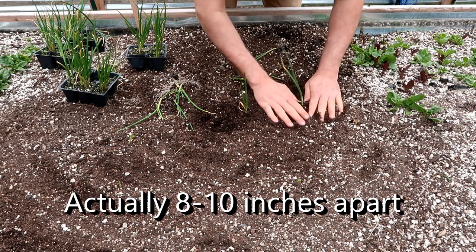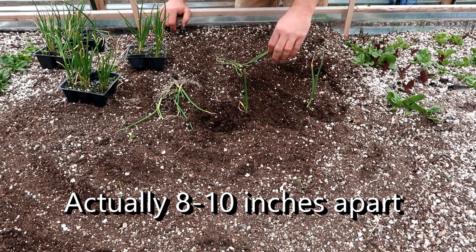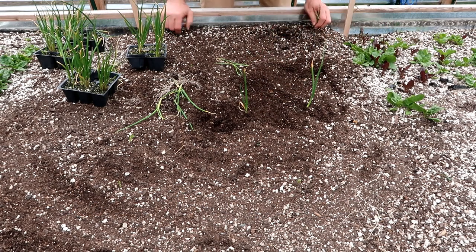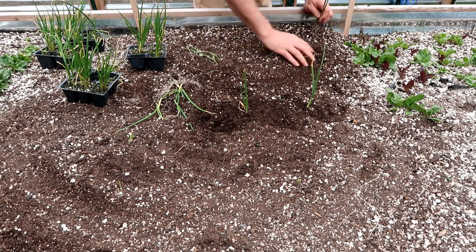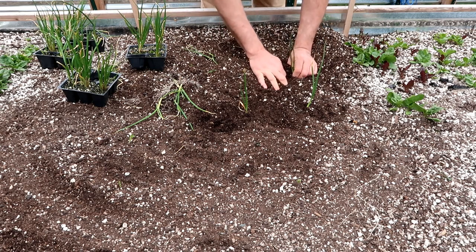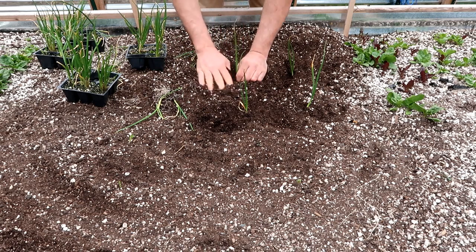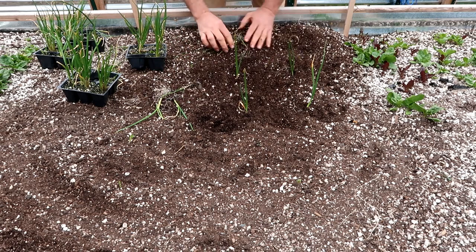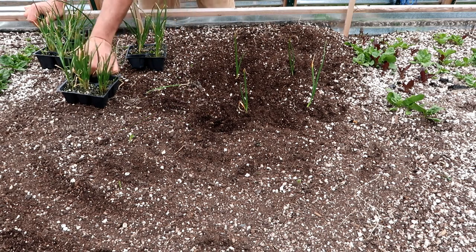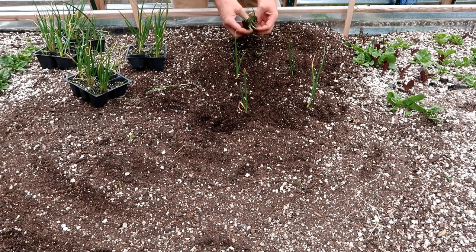Thinning means when you sow a whole bunch of seeds really close together, you take the weak or small ones out. I'm not going to do that — these should grow as they stand. You don't have to be dainty about these. These things are very resilient.